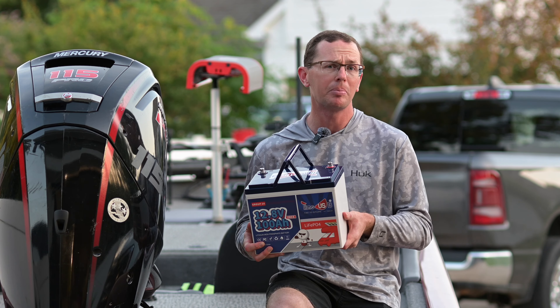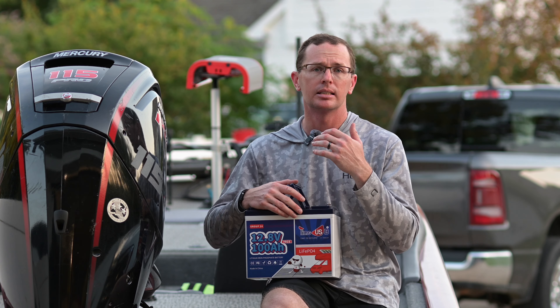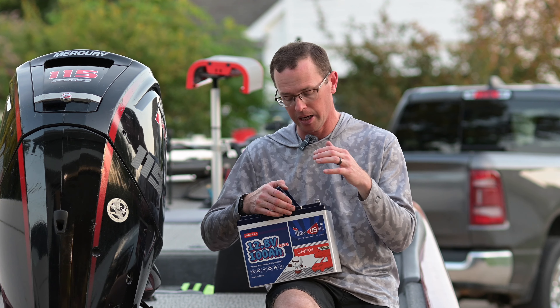This is about 21 pounds. Your lead acid battery is going to be twice the weight, about 50 pounds, and about half the power at about 50 amp hours. So you're getting a lot for it when you go to a lithium iron phosphate battery.